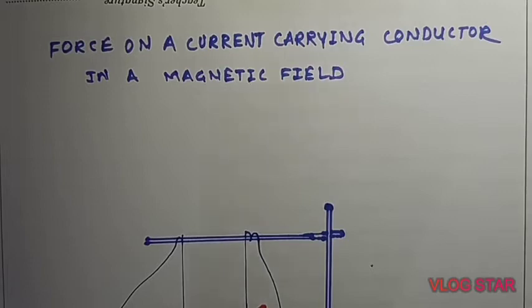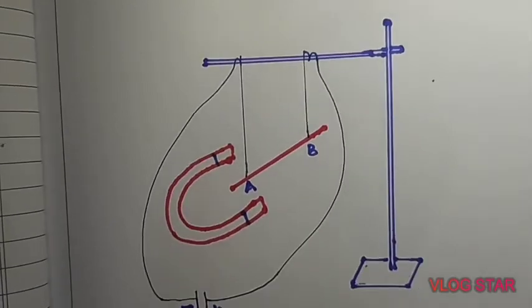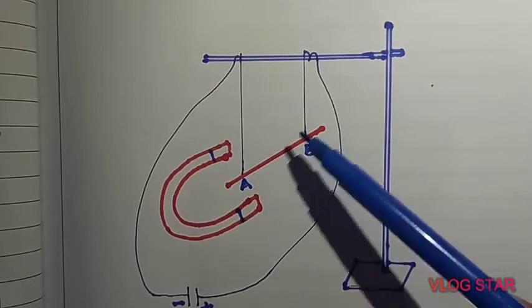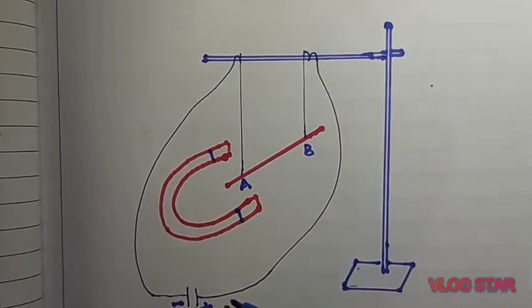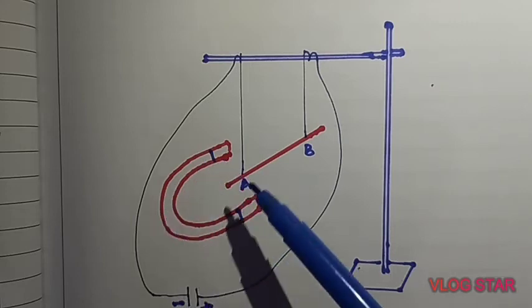Hello students, today we will discuss force on a current-carrying conductor in a magnetic field. To understand this concept, we will perform one activity. We have here a stand and a small conductor AB, about 5 cm in length. The ends of the conductor are freely suspended to the stand. The rod of the stand is insulated, and these ends are connected to a battery — end B is connected to the positive end and A is connected to the negative end.